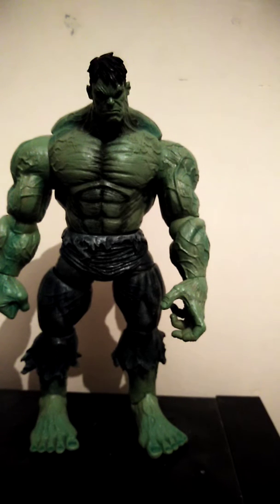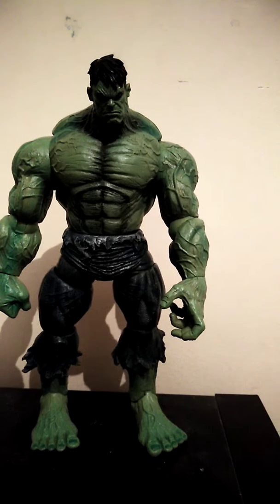Welcome back guys. Today we are doing Marvel Legends Select Hulk. This is one of my favourite Hulk figures — one of my favourite figures out of them all, really.